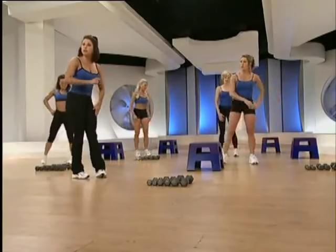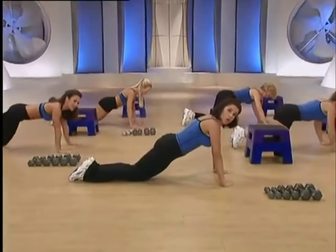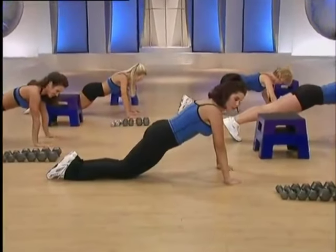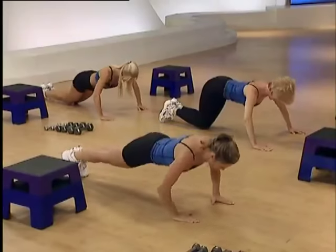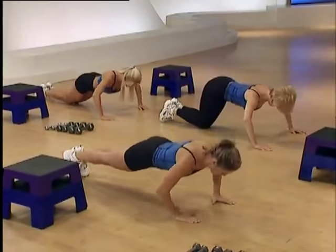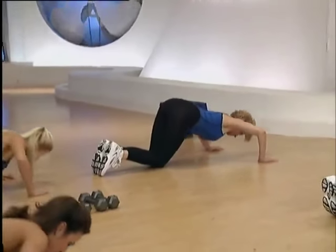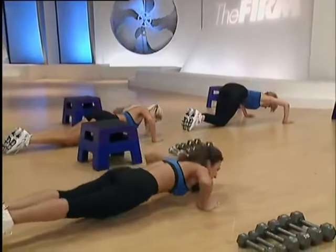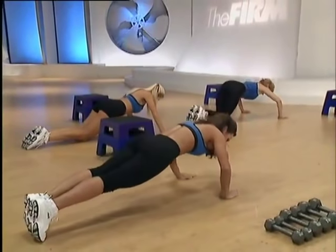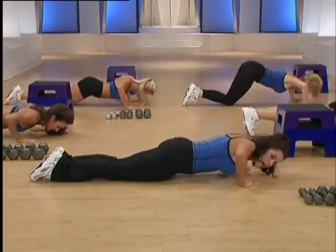Let's go to push-ups. Beginners watch Libby. Others can either stay on their knees or go up on their toes. Lower and lift. Down. Lead through the chest. Very important here to keep the back flat. Abs pulled in tight, supporting the torso. Last two. Let's break it up. Two counts down, two up. Lower and lift. Resist locking your elbows at the top.